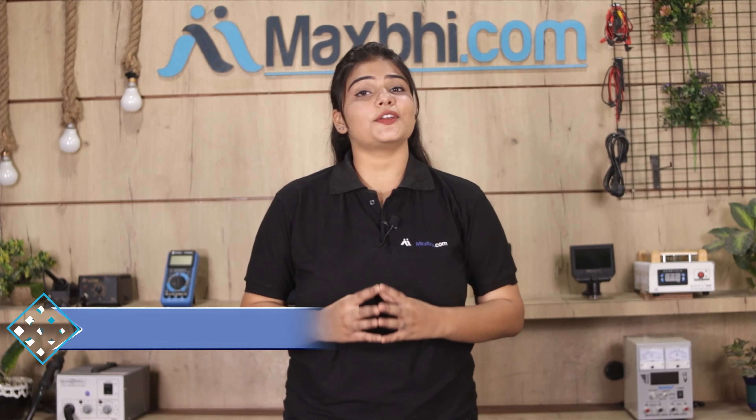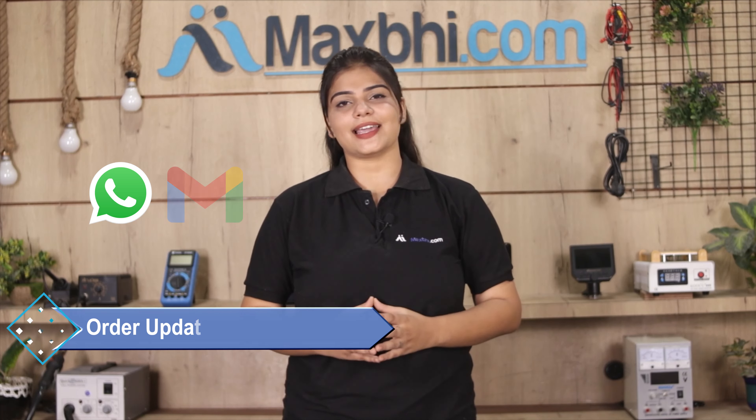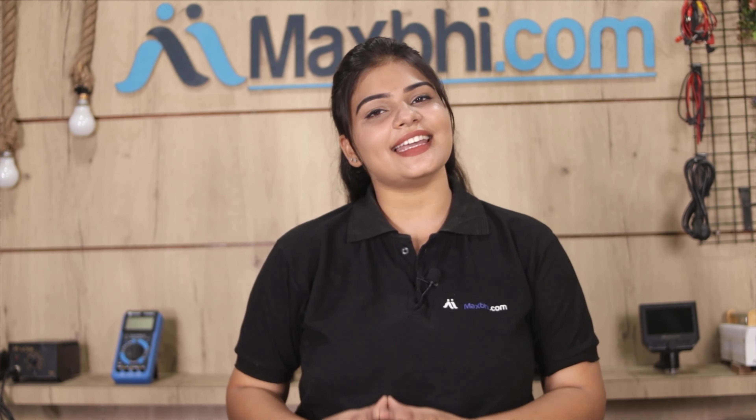Your order status will be sent to your email and phone so you can track it. Maxp.com has been delivering to thousands of happy customers over the past 6 years, and this number is increasing daily. So don't wait — do it now and take advantage of special cashback and heavy discounts to get better quality parts for your phone.